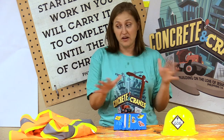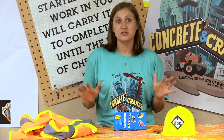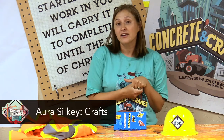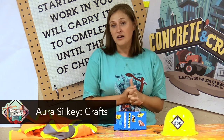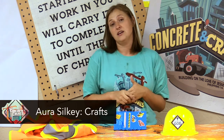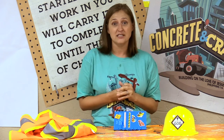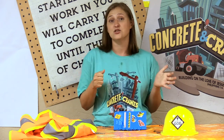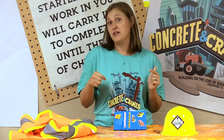Hi guys, it's Vacation Bible School and you can see we've got some construction stuff happening. It's Concrete and Cranes this year and I'm so excited to be back. I've missed all of the crafts since last summer. Whether you're here with us in person at church or at home, you can watch these videos every day and see how to make the fun crafts.